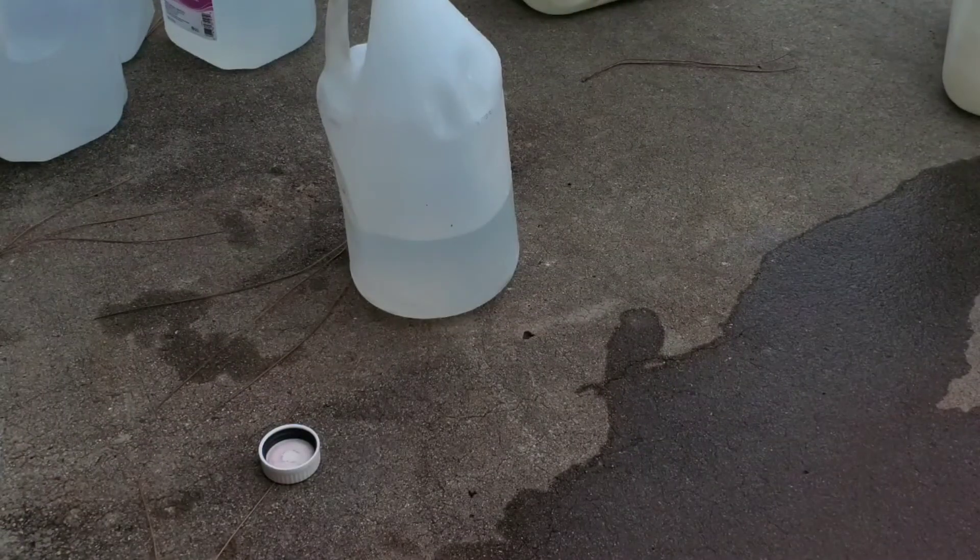Distilled water is 80 cents for a gallon at my local Walmart, and I picked up five gallons of methanol for 34 bucks. You might be able to get it even cheaper — methanol absorbs water out of the air over time, so racers that had a jug sitting over the winter may be looking to unload it cheap. So you figure under five bucks for five gallons of water, mix it up, and you've got ten gallons of water-meth mix for under 40 bucks.